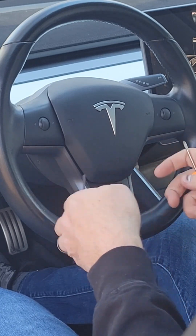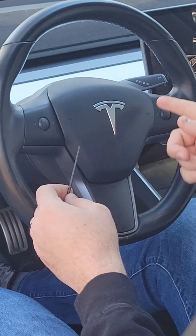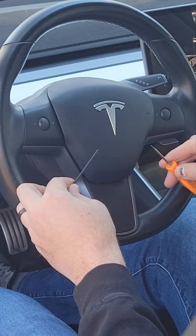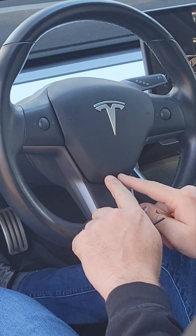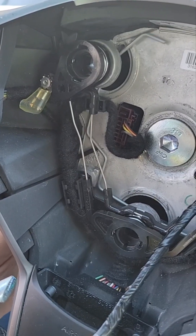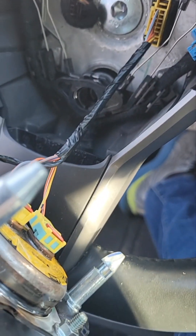There are two holes that you have to insert these into, and there's a spring piece of metal in there. Once you hit that spring piece of metal you push it in and then up, and what that will do is release the pins on the top and release the pin on the bottom. You can see how you're pushing on this spring wire and that's going to unlatch the hooks on the airbag.